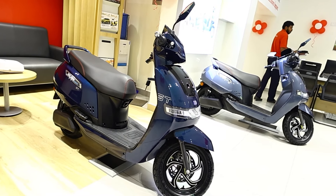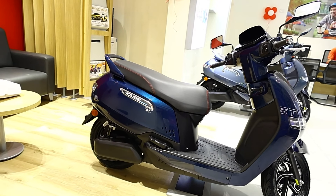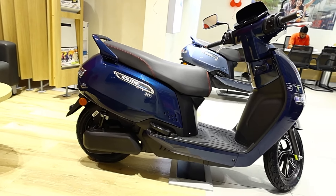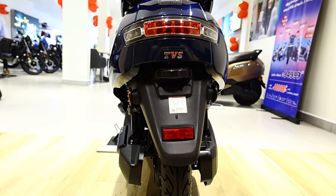All features are added to the ST variant. It is now a dream come true — updated with features. Plus, it has the longest battery range, plus real-world kilometers. They are also included with connected tech features.